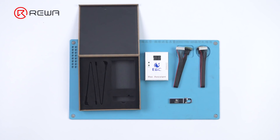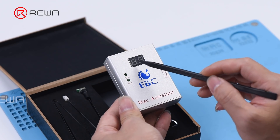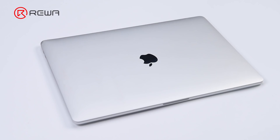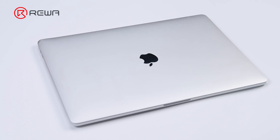EBC 820 includes a Mac Assistant and a USB flash disk. The Mac Assistant can quickly diagnose MacBook faults, and the USB flash disk can check or add the serial number of a MacBook. Today we will introduce the EBC 820 through two MacBook repair cases.